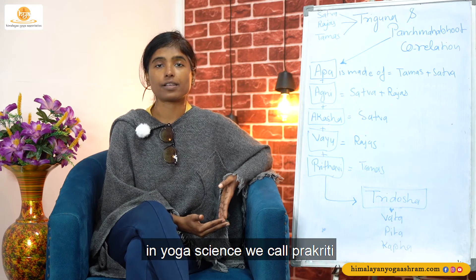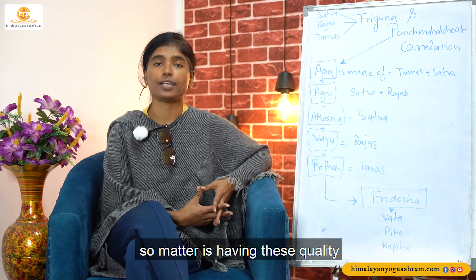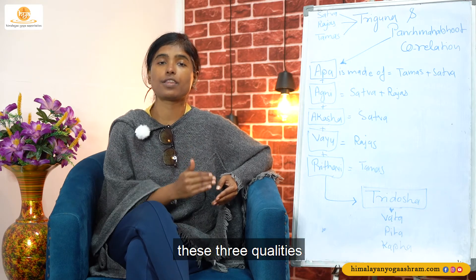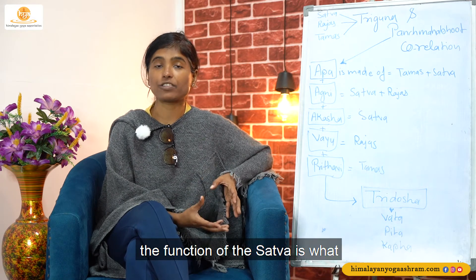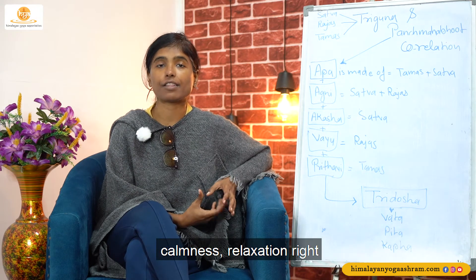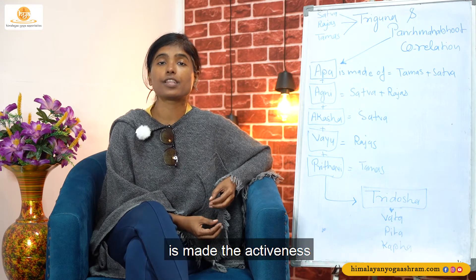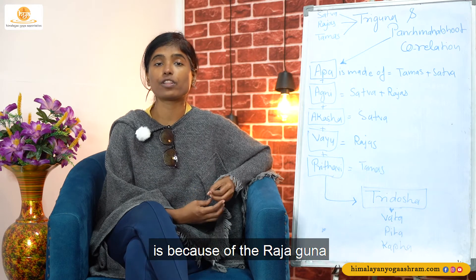That is a part of the Prakati. So Prakati is what? Matter. In Yoga Science we call it Prakati, and in Metaphysics we call it Matter. So matter is having these qualities — these Guna, these three qualities: Sattva, Raj, and Tam. The Sattva quality — what is the function of Sattva? It gives you harmonious calmness, relaxation. We already discussed about it. Then Raj — Raj makes the activeness around you, movement, mobility. Whatever is moving around you is because of the Rajaguna.